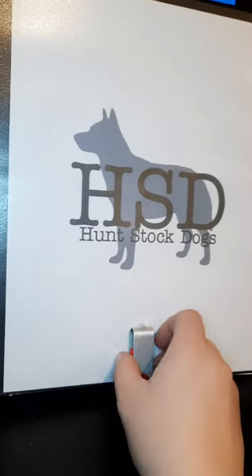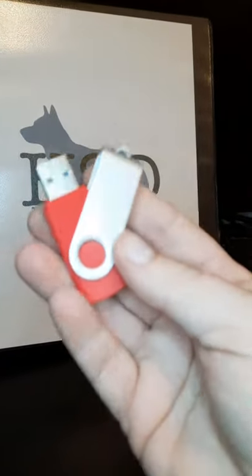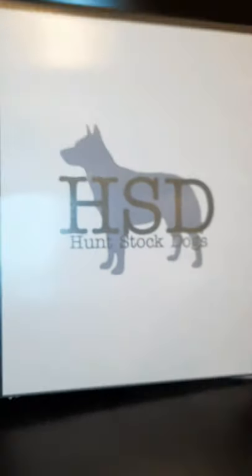Here are the binders I send home with all my puppy buyers. I send them home with a flash drive that has copies of all the health tests and every single photo that I've taken of their puppy since birth. It just has my logo, and right inside you'll see our receipt.